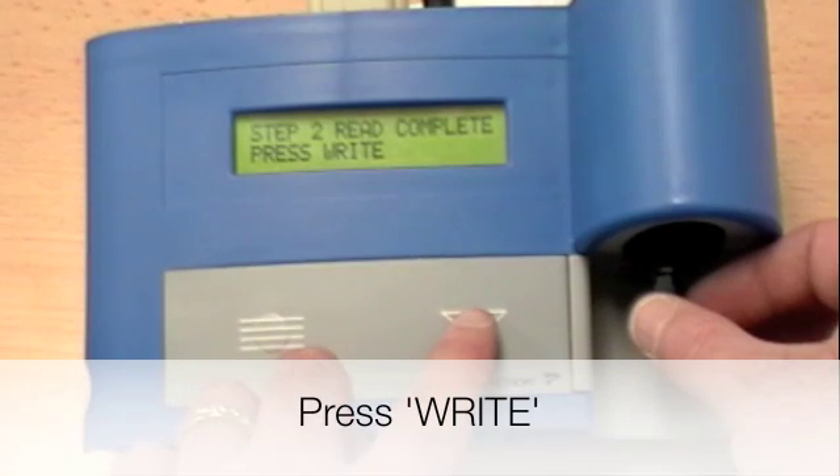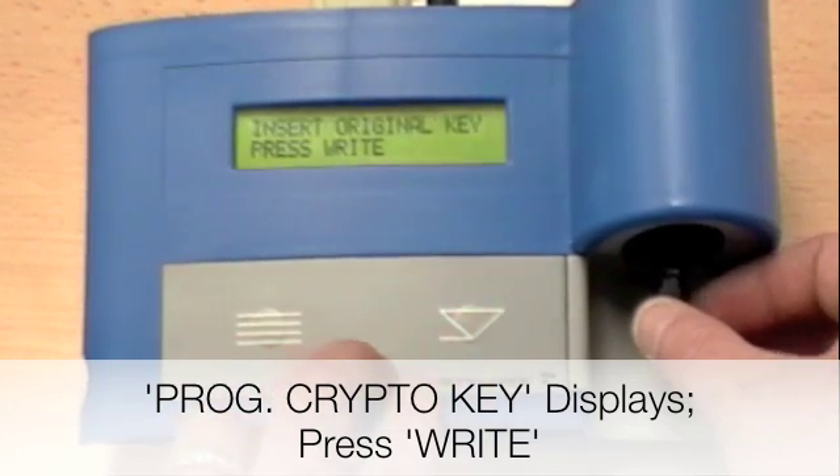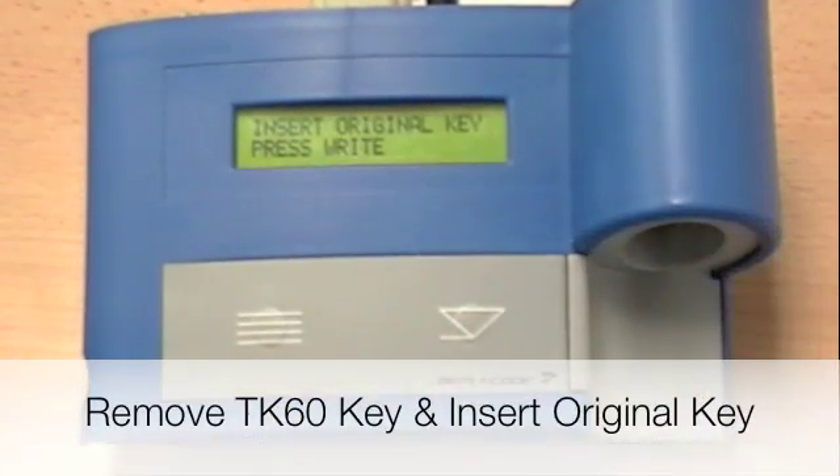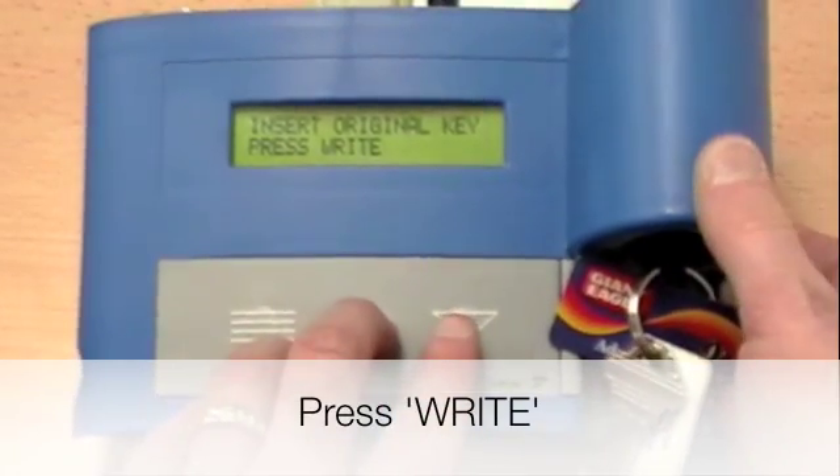Press Write. Take the TK60 out, then insert the original key. Insert the TK60 and press Write.